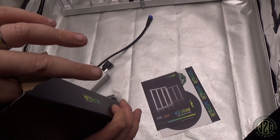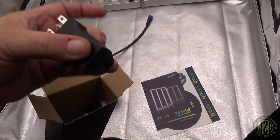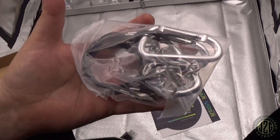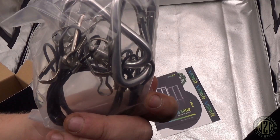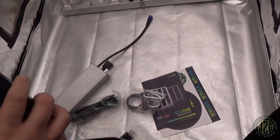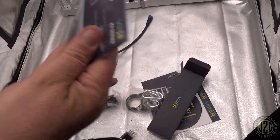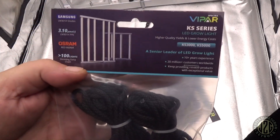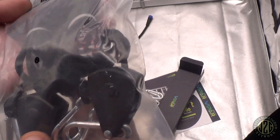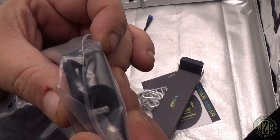There's your 120 to 240 adapter, and there's a very robust hanging kit — look at that, that's beefy. We've also got rope ratchets — Vipar Spectra KS Series rope ratchets — and they're metal. Hell yeah, super cool.